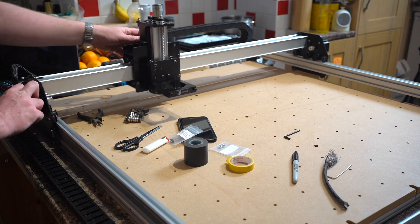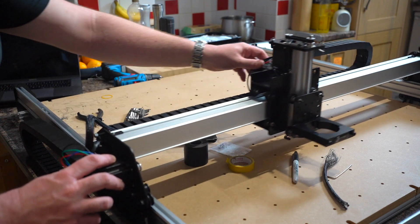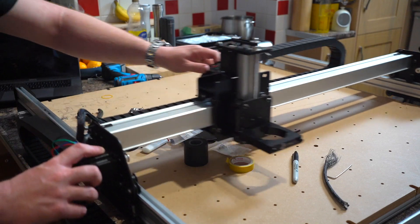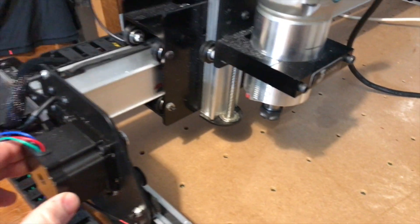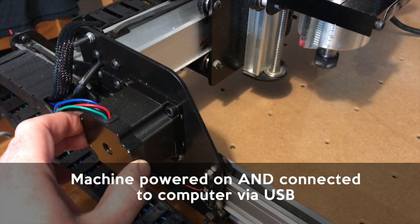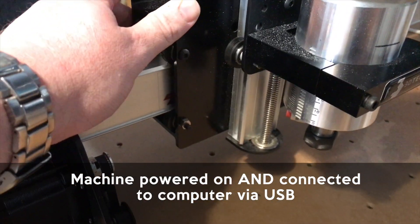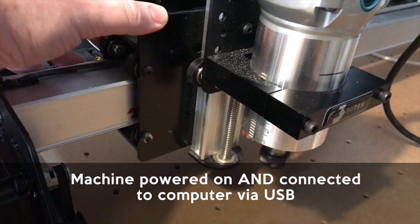Once you've completed all this, you should have a machine that turns on. With the machine powered off, you should be able to push it across the X and Y axes; when powered on, the motors are engaged so you shouldn't be able to move it. With the machine powered on, nudge each axis to make sure everything's tightened up and then you're good to go.